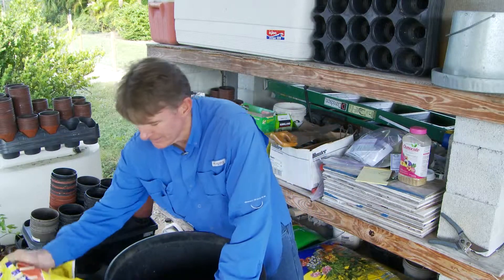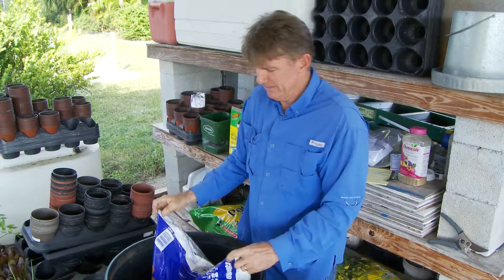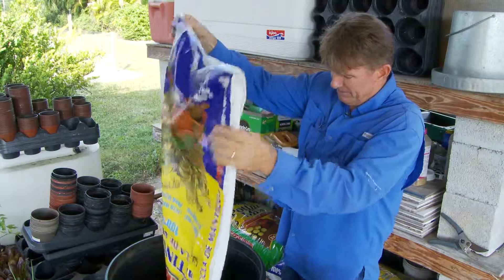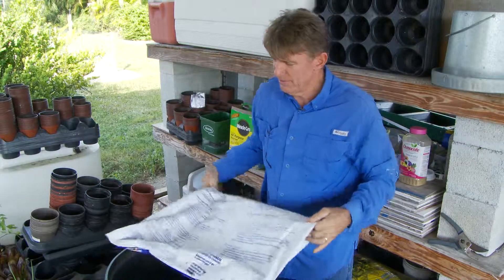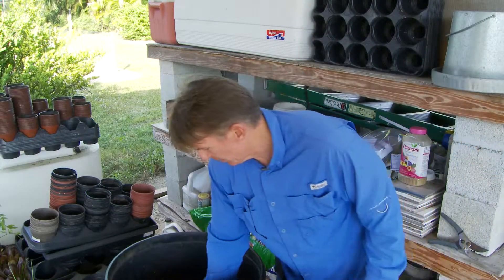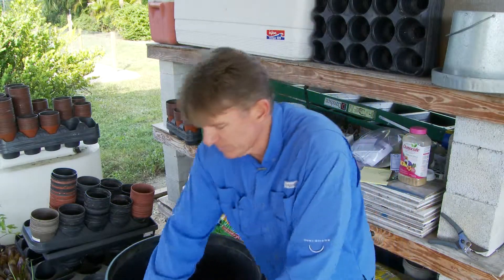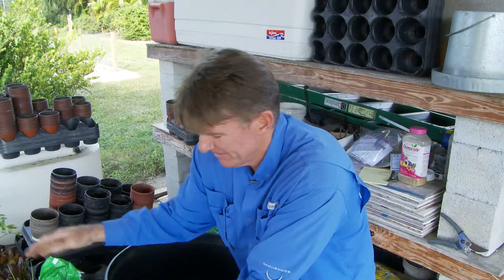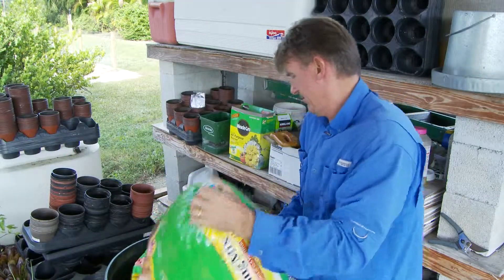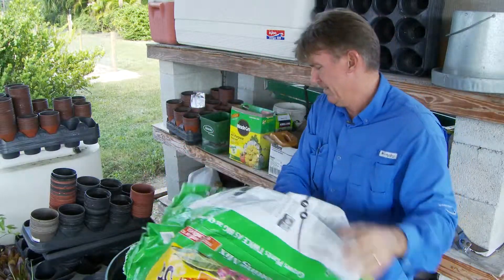What I do is I take my soil and put the darker variety in here — it's got a little more peat moss — the darker variety. Then I take some of the other variety and do about a 50/50 mix of the soil.